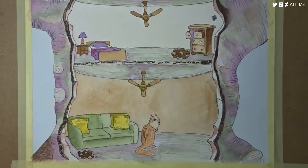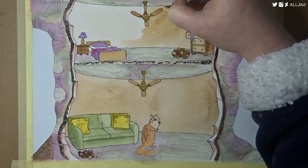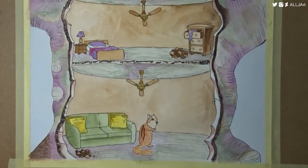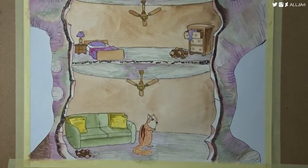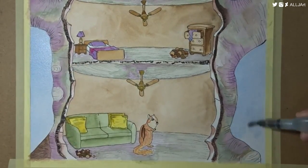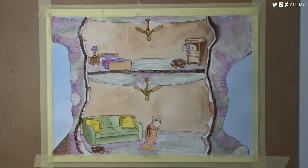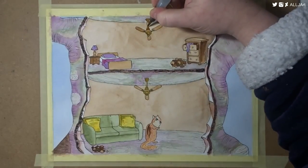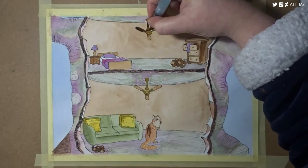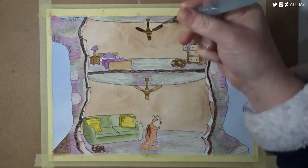I was using my Winsor & Newton Studio watercolour paints. I'll be doing a little review video of those because I just got them recently and I'm using them quite a lot so I have a lot to say. I could have put more saturation and more layers on after finishing, but I decided to leave it a little bit lighter than usual. I think I got lazy towards the end and just left it instead of adding more layers and depth.